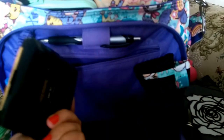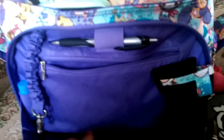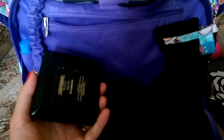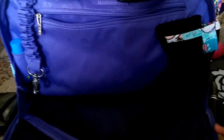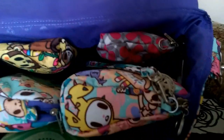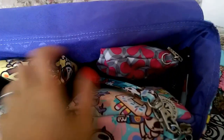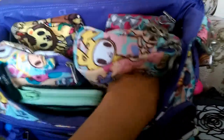In the zippered compartment, I have wipes for my sunglasses and some for my phone — and I still have the tag on the bag. I also have my compact face powder from Lancôme — I really like that one. Now for the main compartment: it has two mesh pockets at the back, two on the sides, one mesh pocket on the front, and one small zippered compartment on the side.